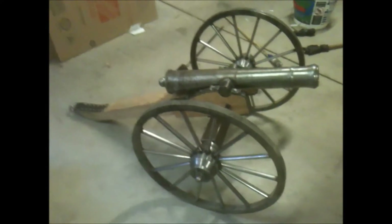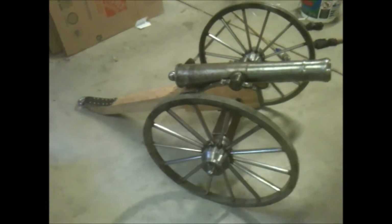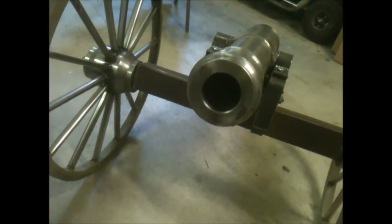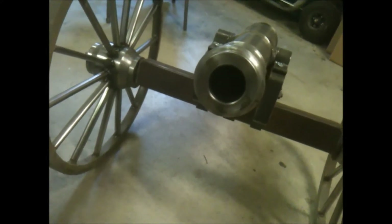We're going to take it out and shoot it. Actually, we already shot it this weekend — I just kind of wanted to show you what it is first. The bore is 1-3/4-inch diameter, which if you actually ran the scale...